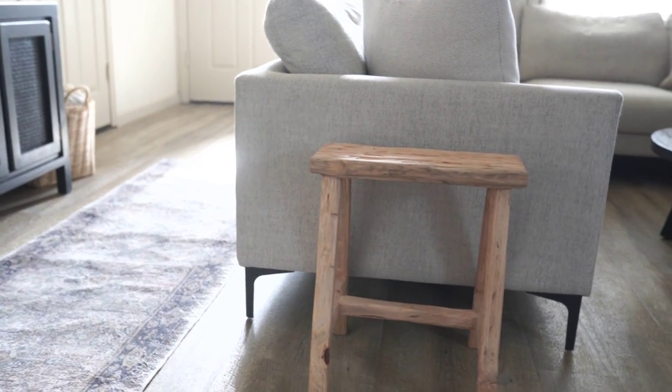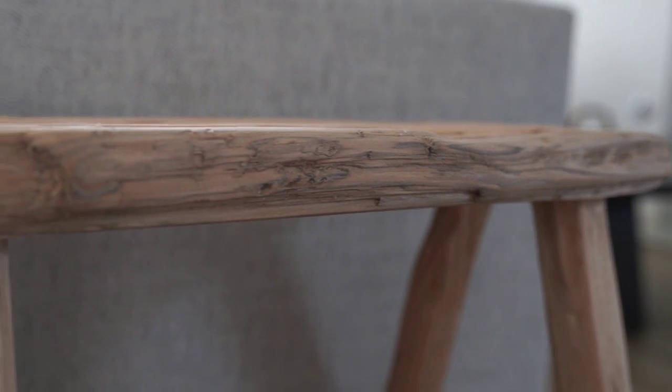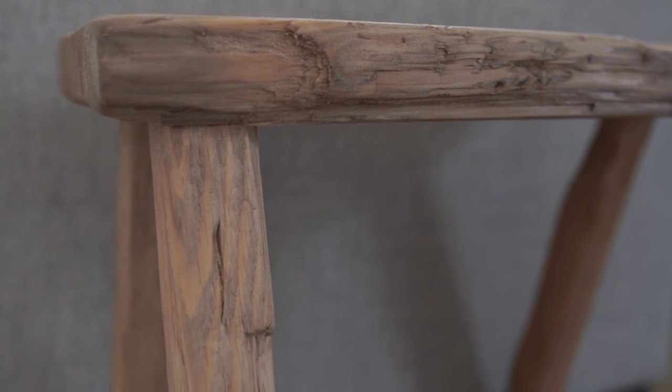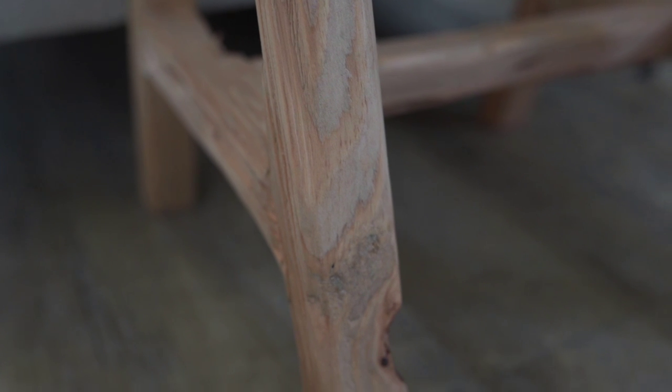This is the bench right where I envisioned it. We needed a little something on this end and I feel like this bench is the perfect size. I love that you can customize it to a space in your home that really needs something small like this. Overall this bench probably cost me about $25 in total — I had pretty much everything except the wood.